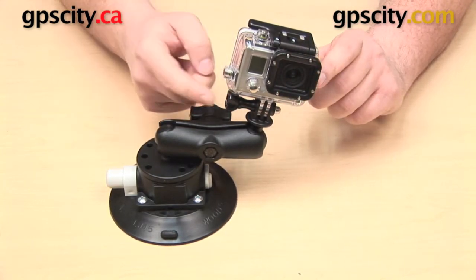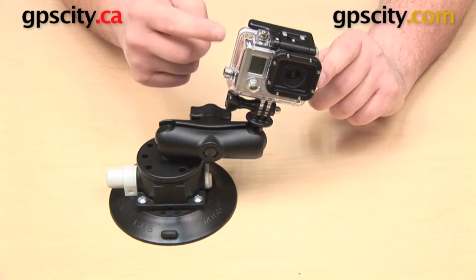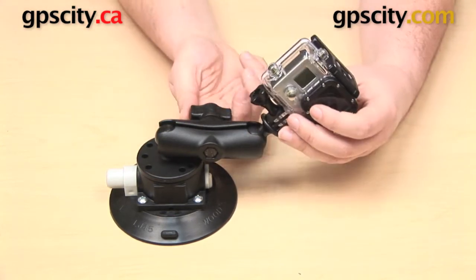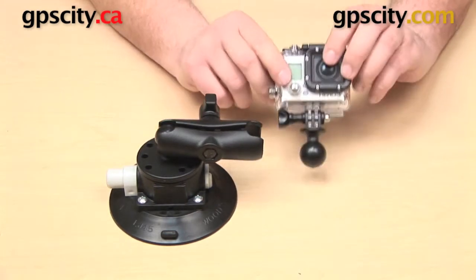You can also make adjustments just to the GoPro itself — by loosening the knob you can angle it forward and back. You can do the same thing even if you don't have this knob; you're just going to need a screwdriver in order to do that.